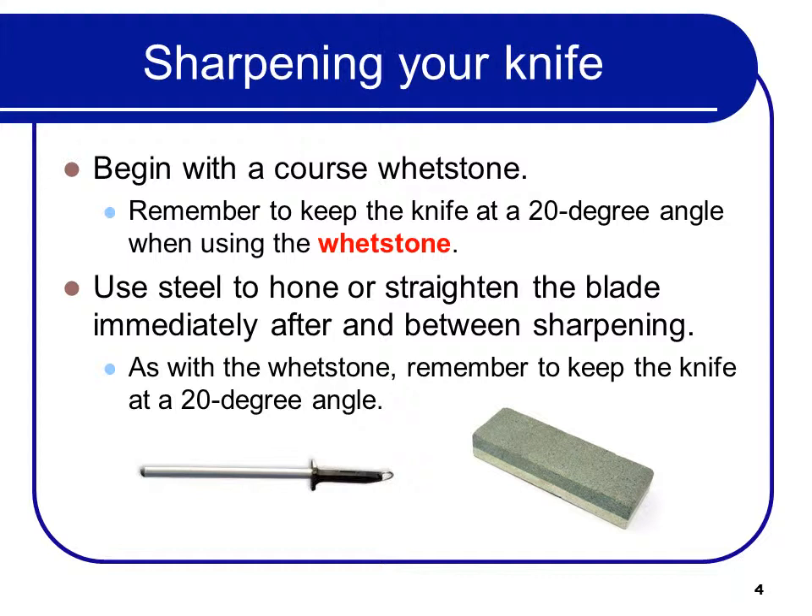As with the whetstone, remember to keep the knife at a 20-degree angle. Remember to clean the knife after you hone it so that you don't get those particles in the food.